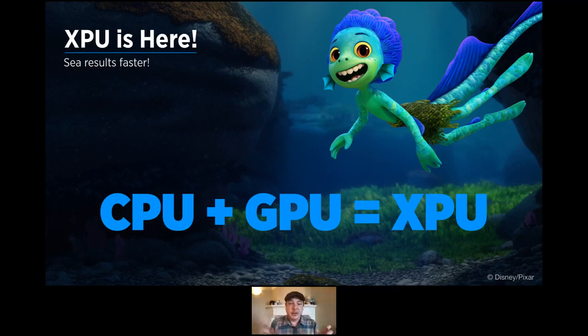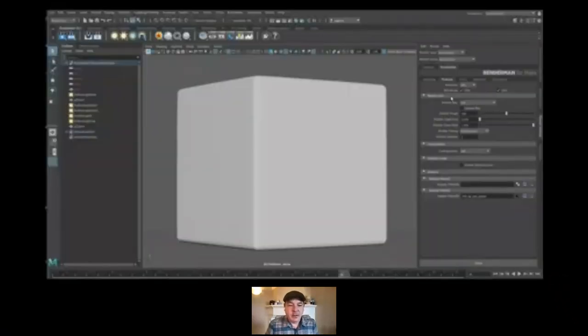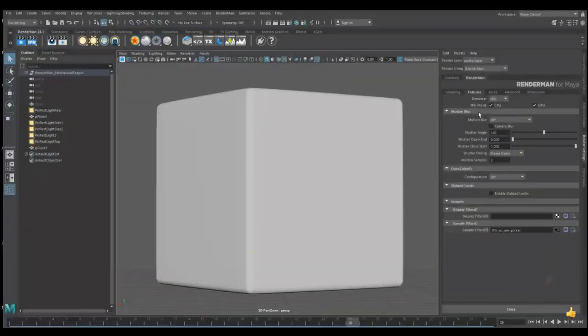XPU combines the GPU and the CPU together — you put all your PUs together, you get XPU. We thought it would be fun to show XPU in action, and what better way than with the reveal of the Walking Teapot for 2021. This new model is probably our most avant-garde model we've ever released — maybe suitable for the museum of modern art. Let me bring up an interactive IPR live rendering session with XPU.